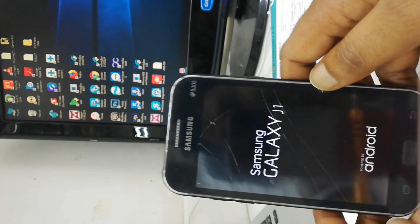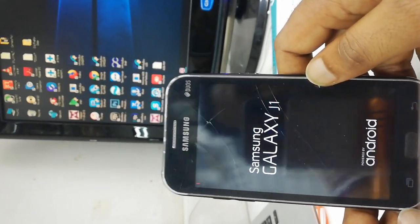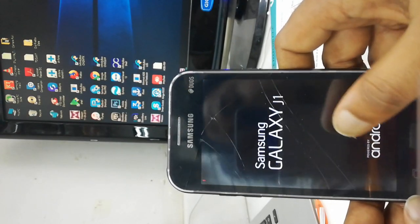Hello everyone. My name is Samsung Galaxy J1. Samsung Galaxy J1 has a problem with the Samsung logo.